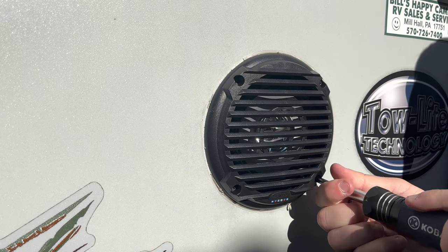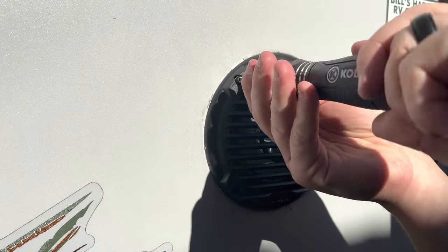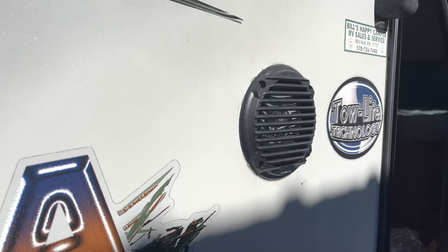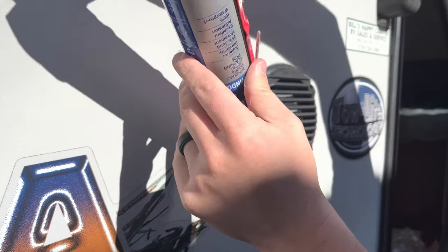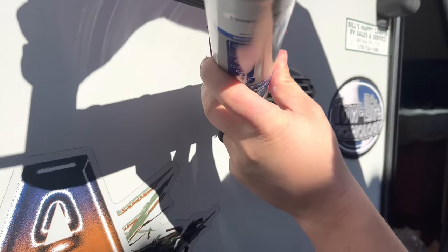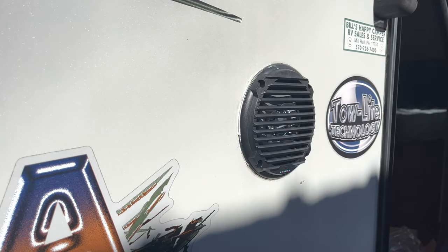It's important that you get marine grade or waterproof speakers for outdoors, because you'll have problems with it shorting out. I just have some regular sealant that you can pick up at Walmart. Get yourself a rag too to wipe off any excess silicone.